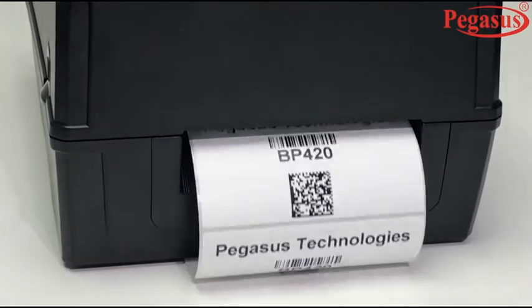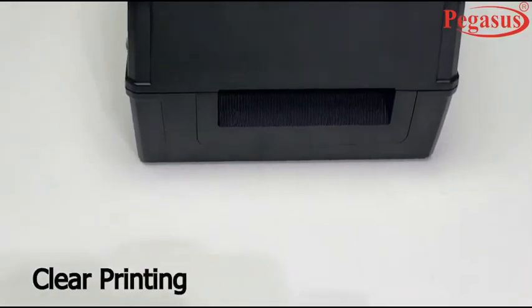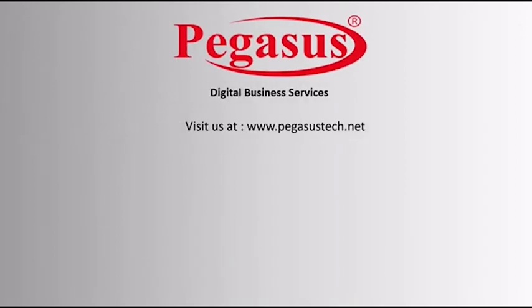This Pegasus BP420 barcode printer gives clear printing, and the printing speed can be up to 127mm per second. Visit our website for more demos at www.pegasustech.net.